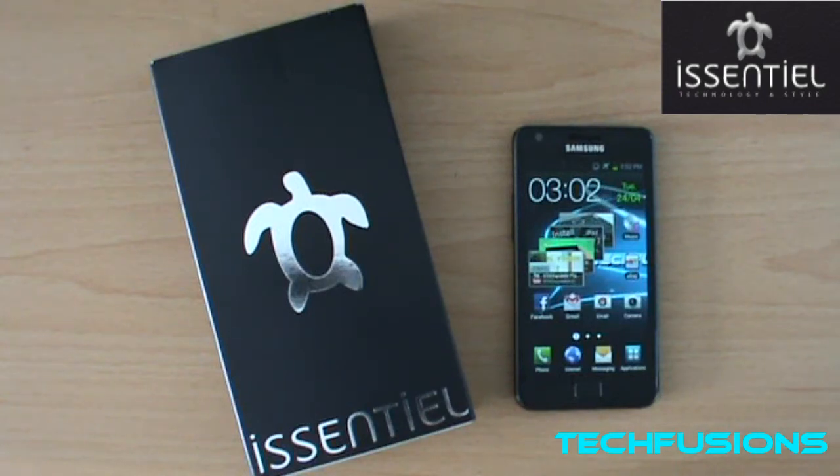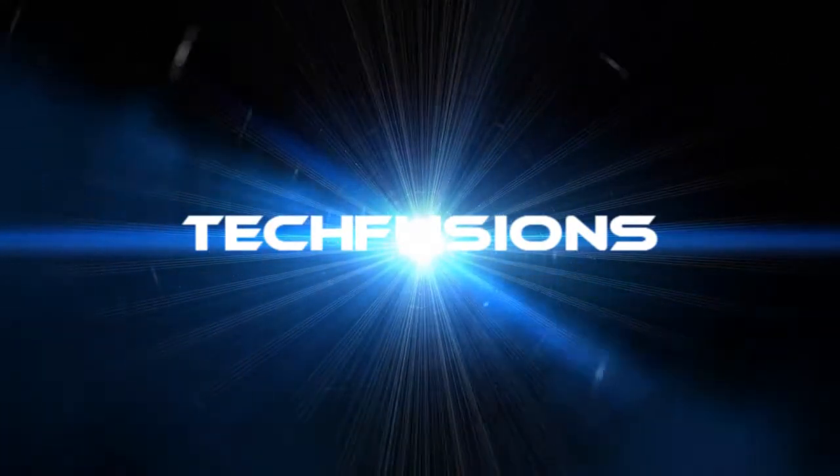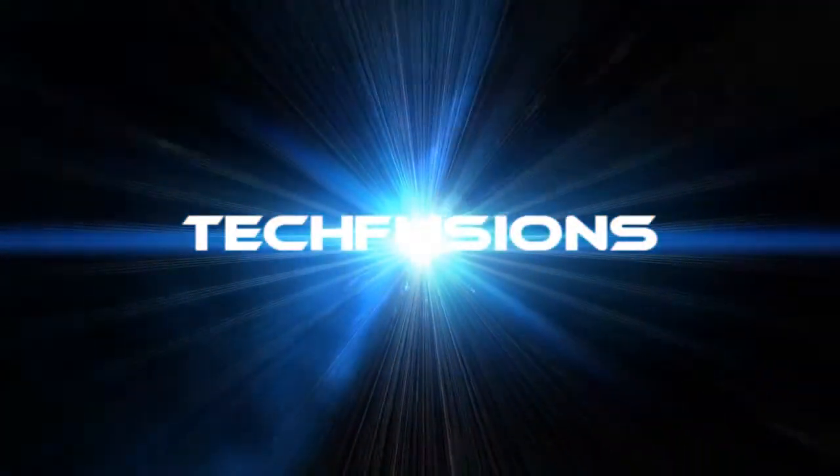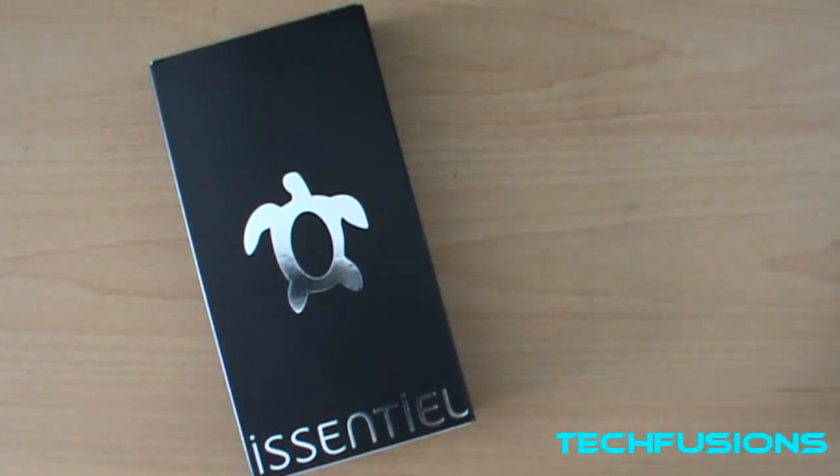Hey guys, Sam Morton from Techfusion here, and today we've got an unboxing of the i-Central Besiege Ultra Slim case. I'm pretty excited to do this unboxing — I've been waiting to do this for quite a while, so let's get into it.